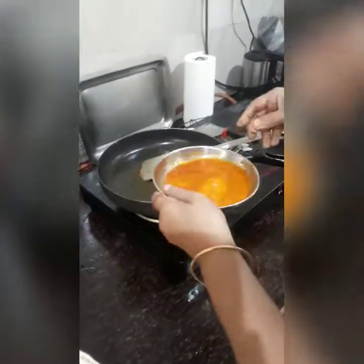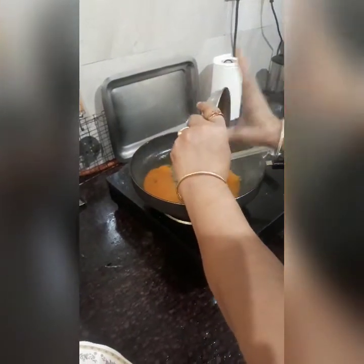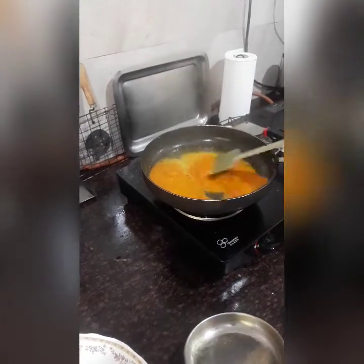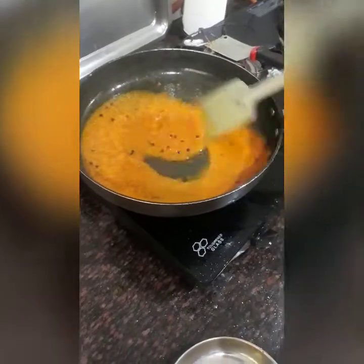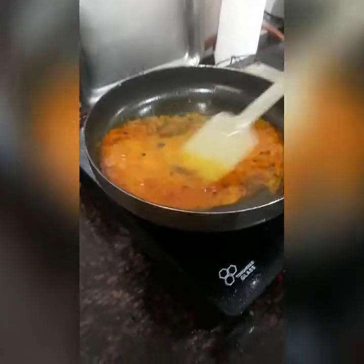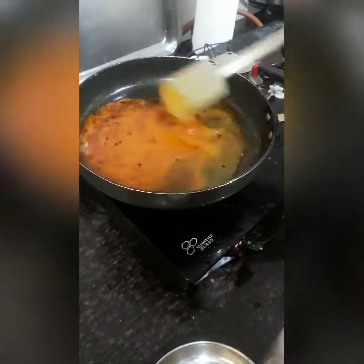Add it to the oil and add the fish pieces. I am adding a little more water as I need a little more gravy, that is why.